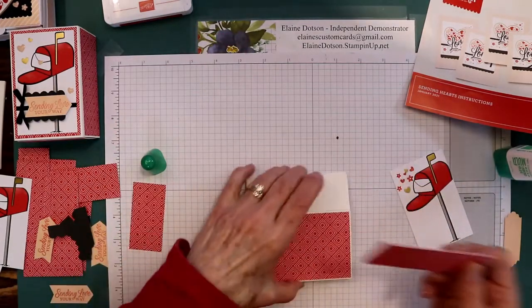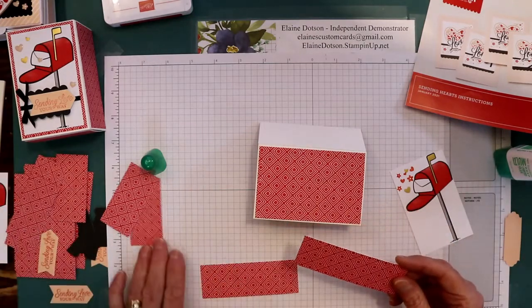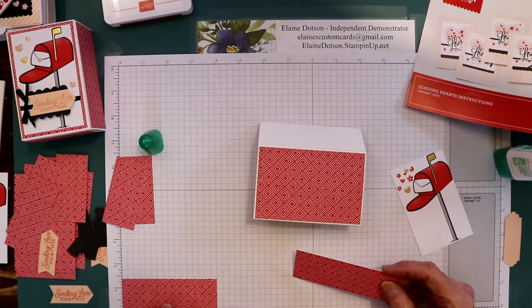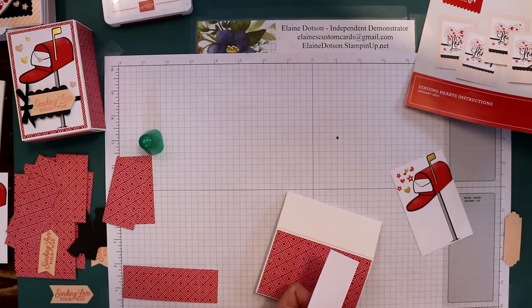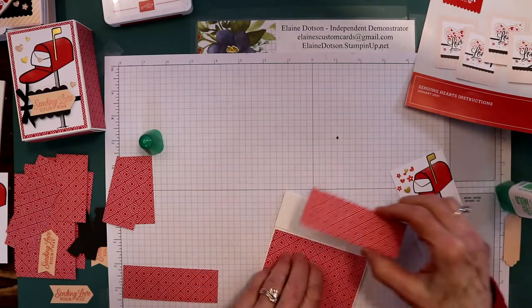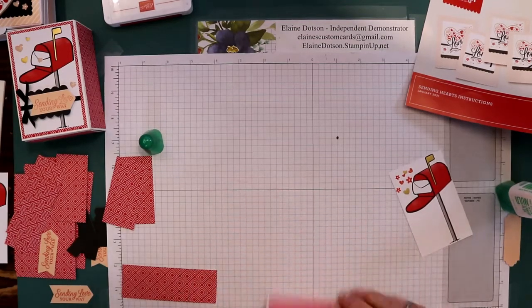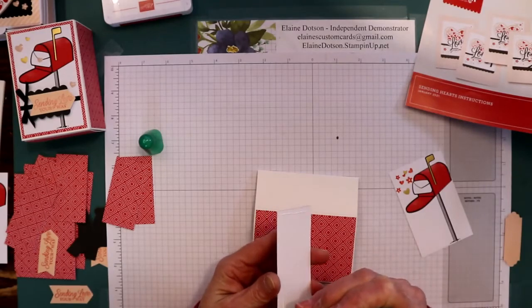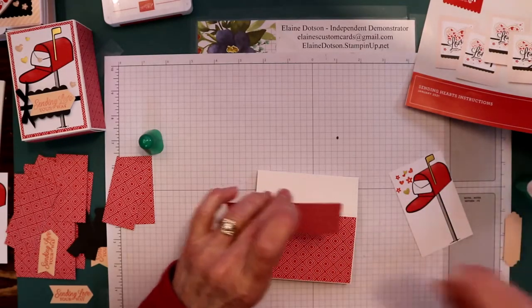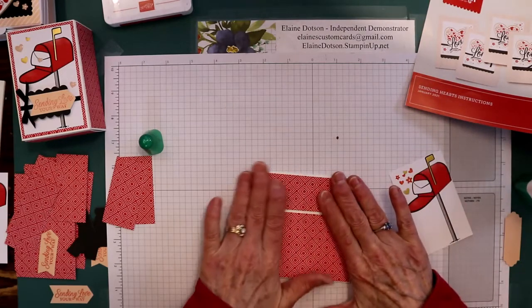I needed two pieces of the card base that were four by one and three-eighths, because I need one on this side and one on the other side. It's just a matter of cutting up your card base. You can also buy DSP and decorate these boxes with the DSP that's available.